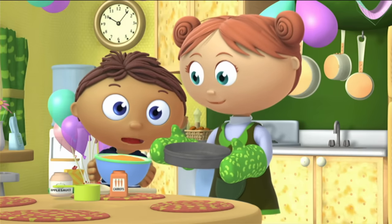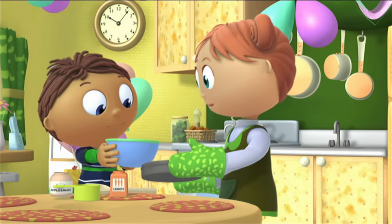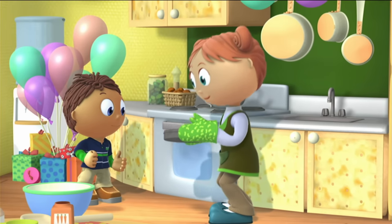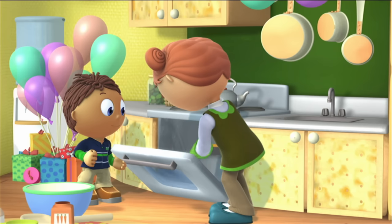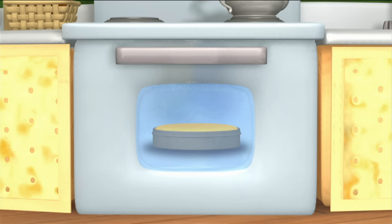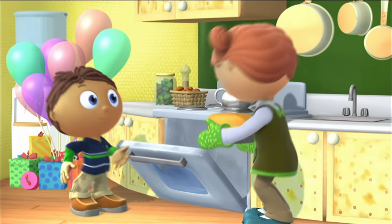Now, we bake it in the oven. Okay, I'll help with that part. Now, stand back.